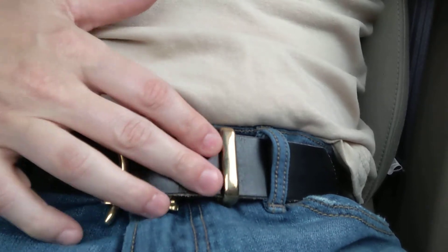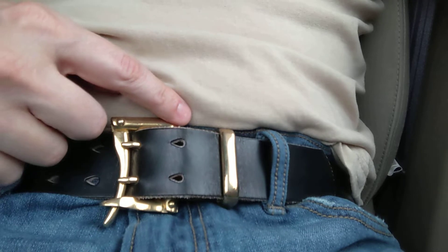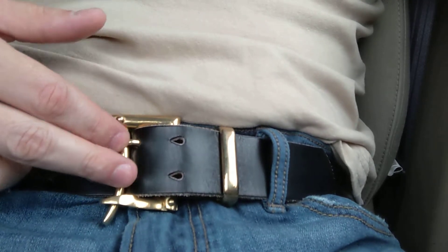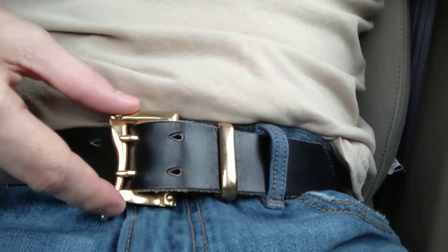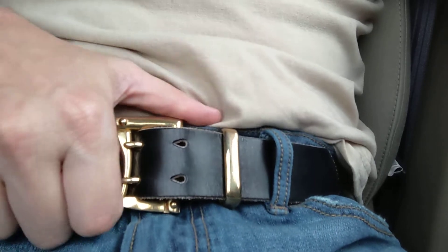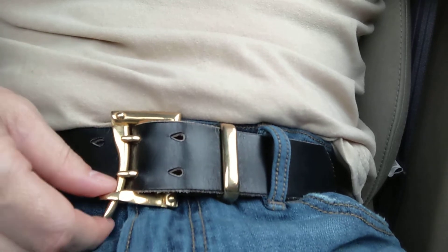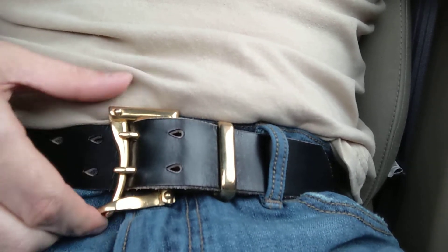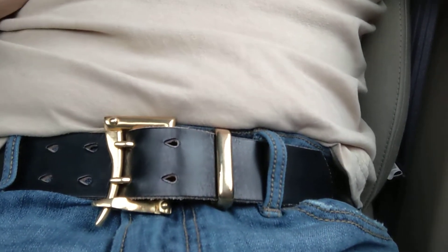When I first saw it, I thought it was a pretty good idea — a great idea actually. And then come to find out these belt buckles were used in Japan for firefighting. They used them for hoses, and this was the quick release to get to the hoses quickly. I think that was the background of them.